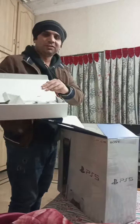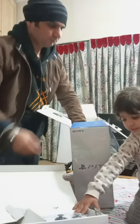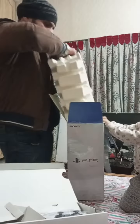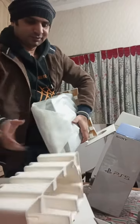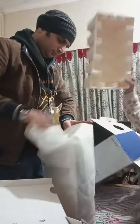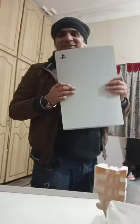So here's the controller and everything. And this is the main thing. Can you hold it? Can you hold this? And there you go — that's my PS5.